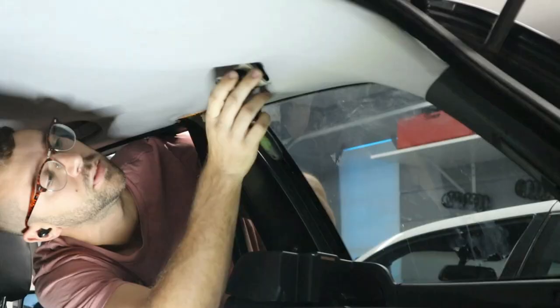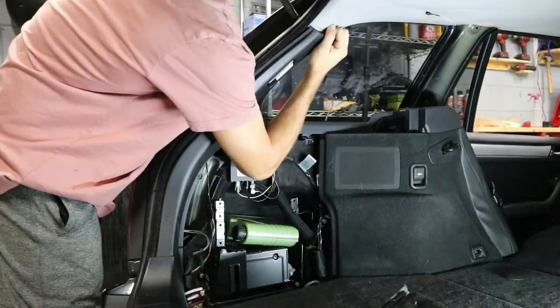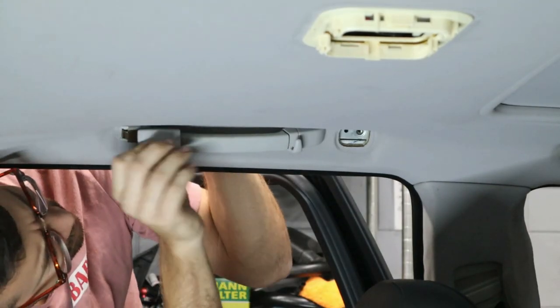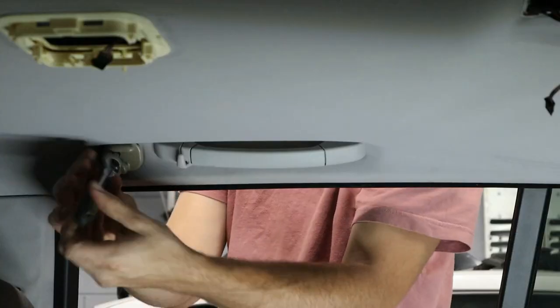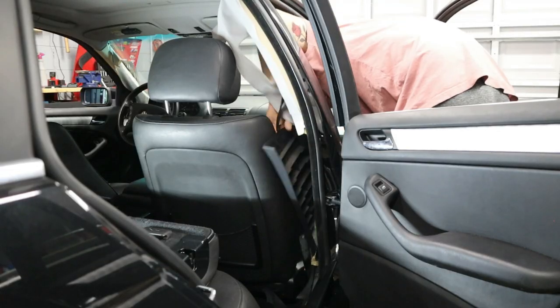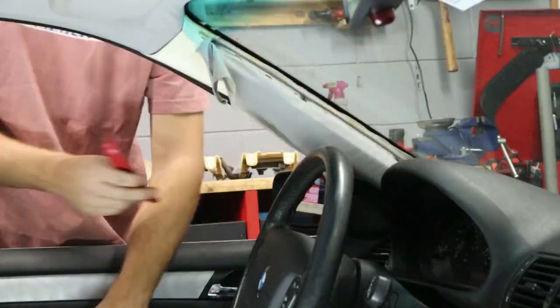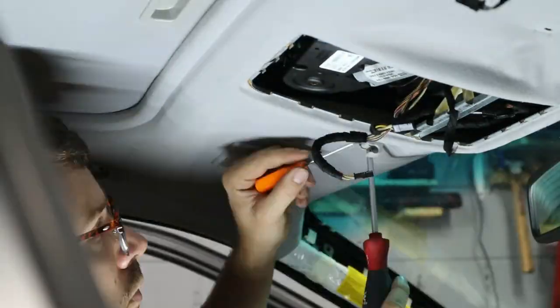The last piece of the puzzle was replacing the headliner, something that fails all too commonly on BMWs left outside in the sun. Instead of the factory headliner material, we went with a suede material, and it came out just looking so great — it really made the car look newer from the inside.